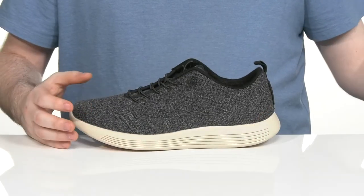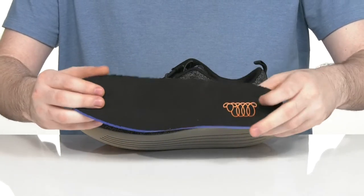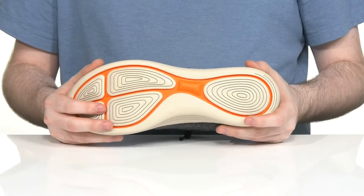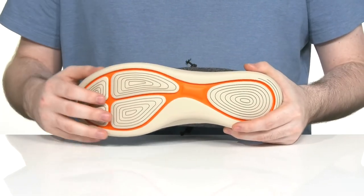It comes with a contoured polyurethane footbed to make sure you feel great with every step, sitting on top of a custom dual density EVA outsole that has great responsiveness and flex with a nice grip.